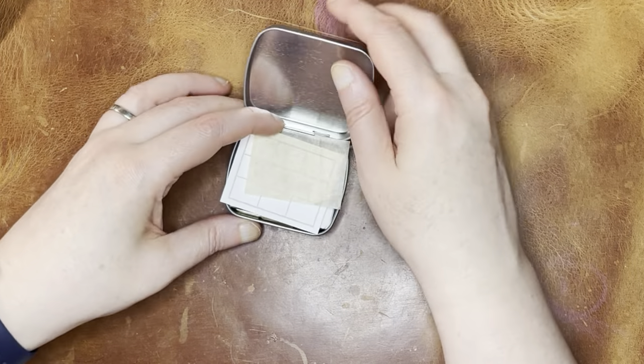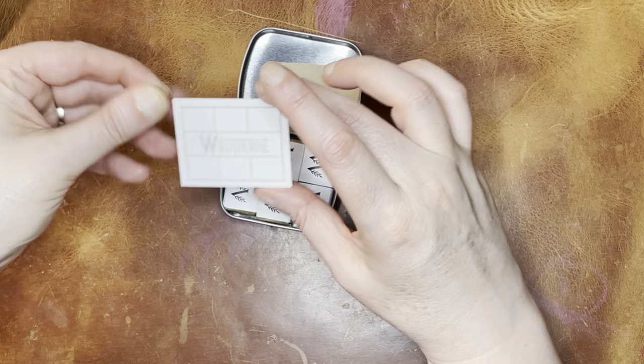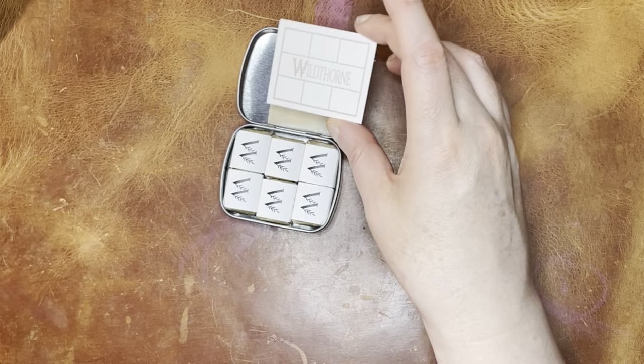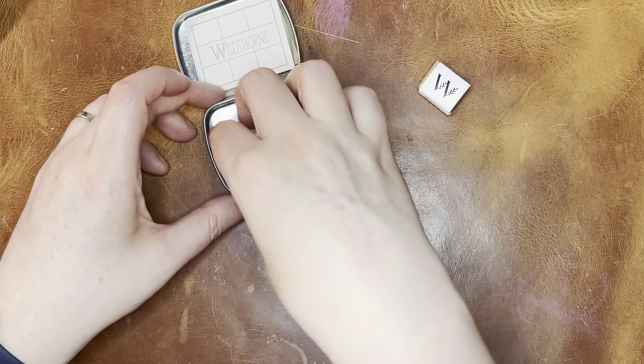Okay, let's get in here. It always comes with a little swatch sheet. The spaces are kind of small for the swatches. Even if I swatch them originally on this, I don't usually end up keeping this with the watercolors because oftentimes I'll just spread them out to different palettes.